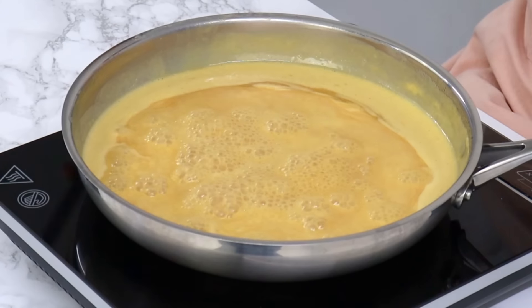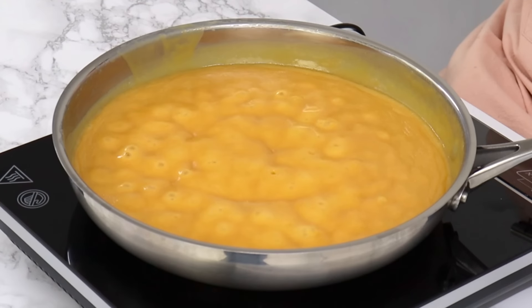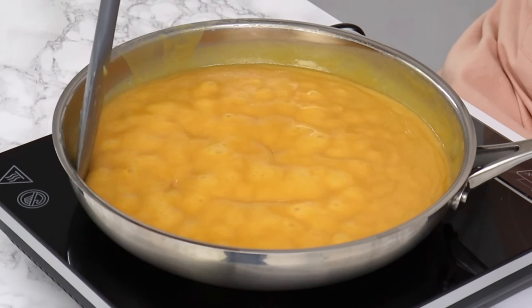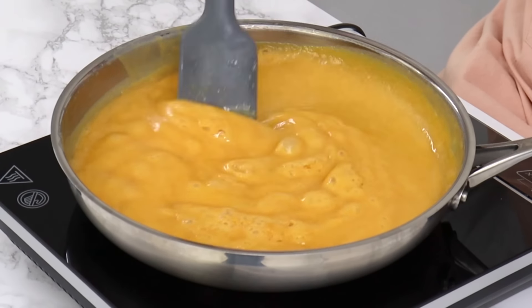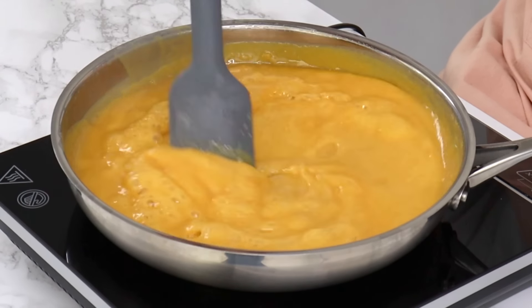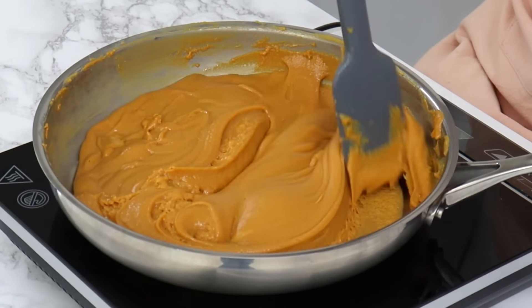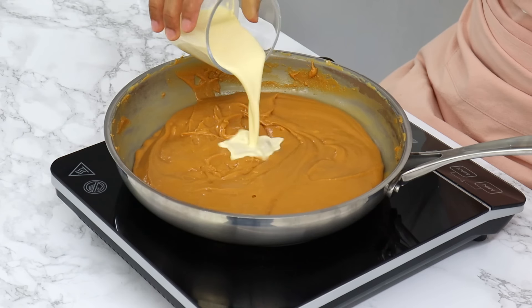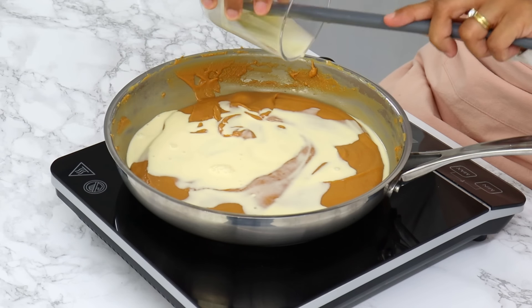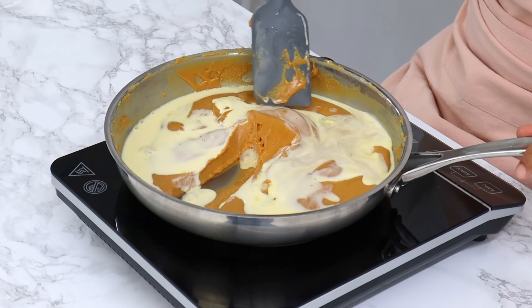You don't need to be standing over it stirring constantly, but you do want to keep an eye on it and give it a stir every few minutes, just to make sure it's not burning — particularly towards the end when it starts to thicken up, because it's more prone to burning at that point. Once it's thick and has a beautiful golden color, finish off by adding 80 grams or a third cup of room temperature whipping cream and one and a half teaspoons of vanilla, then mix until it's nice and smooth.